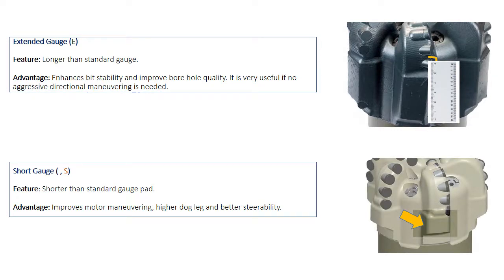On the other hand, when the gauge pad is shorter than standard — one and a half or one inch, for example — it's called short gauge. It is useful when aggressive directional work or maneuvering by motor is to be carried out.